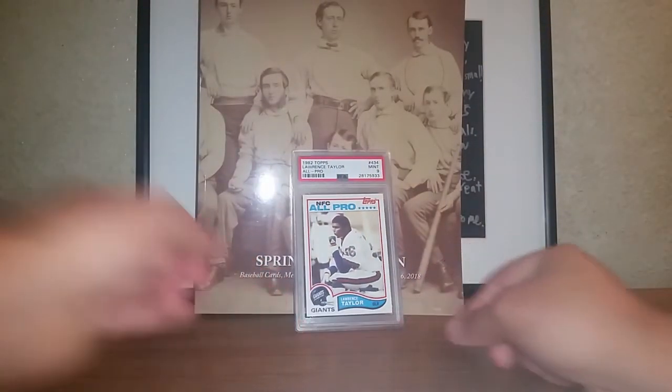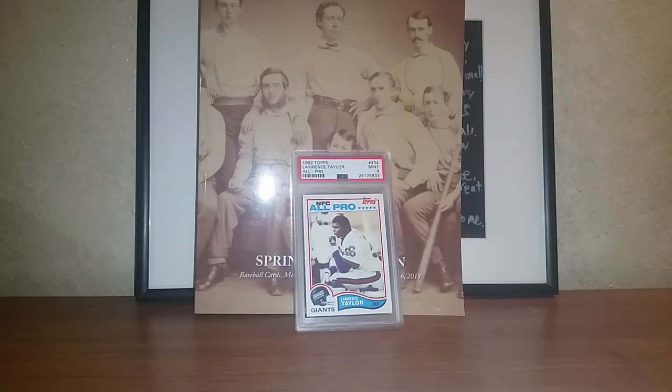We'll put LT back there and go through the PSA set registry update. Basically there are four sets that I'm working on right now, and then some other sets I'm filling through osmosis just because I'm working on the main sets. First, I'll go through my completed sets. Number one is the Jerry Kramer basic set. Jerry Kramer just got inducted into the NFL Hall of Fame. That's a very small set — only three cards — and I am number one overall with a set rating of 10.25. You get bonus points if you have the top pop card, especially if it's pop one. I've been number one on that set for 2017 and 2018, and there are eight other people doing that set.